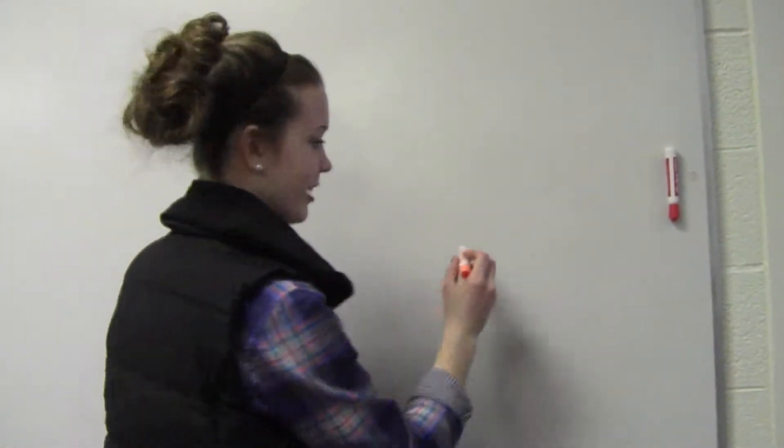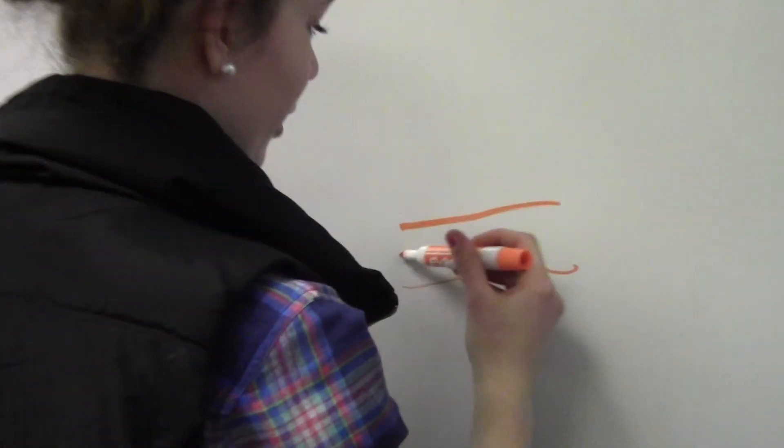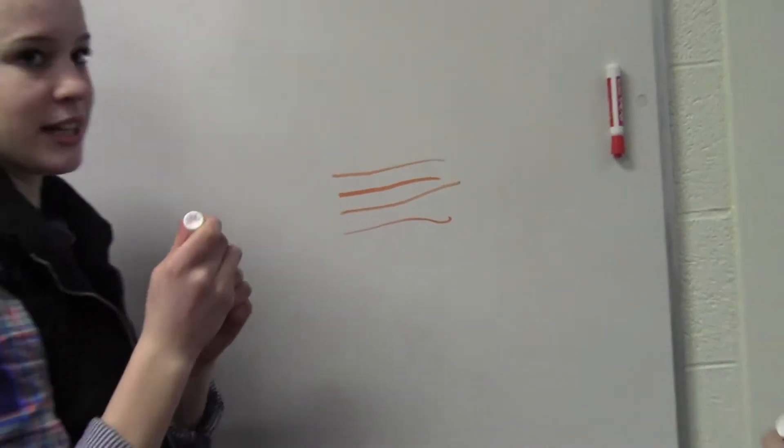For example, this orange one does not really work too well. Sometimes even if you push pretty hard, it does not work too well. So we're going to see if hanging it upside down will make it work better.